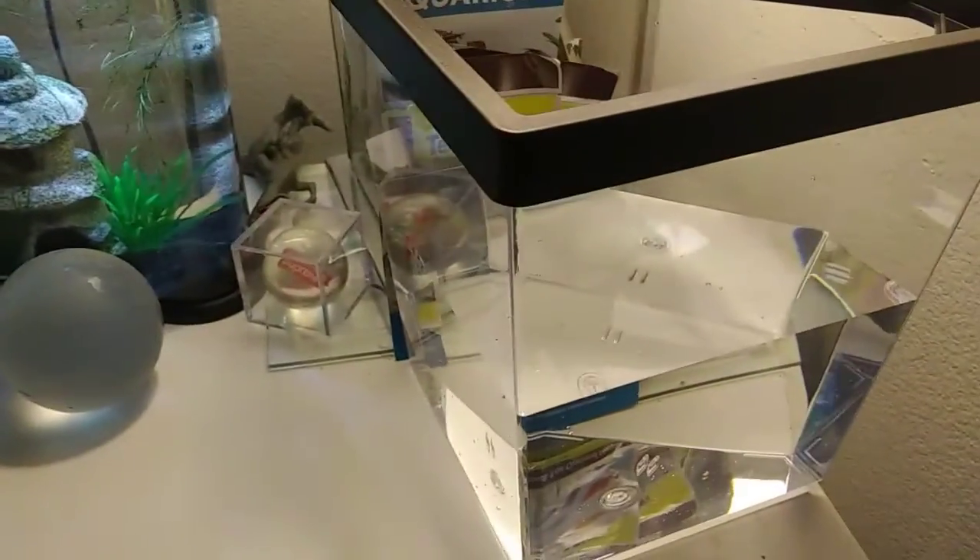Then we're gonna add our orange crayfish. You might be wondering where my other betta fish Amber is — I'll go show you her right now.